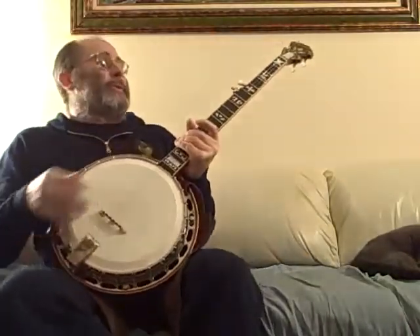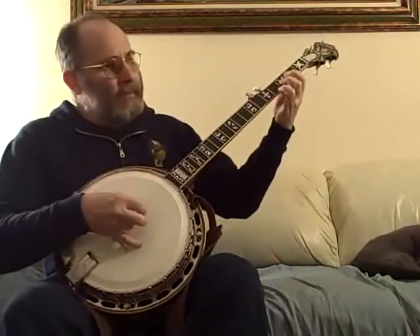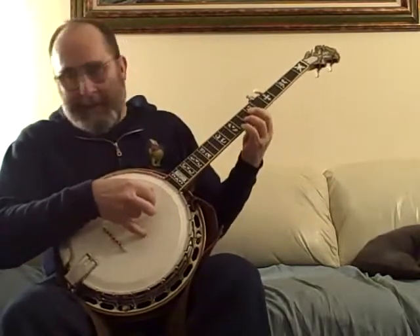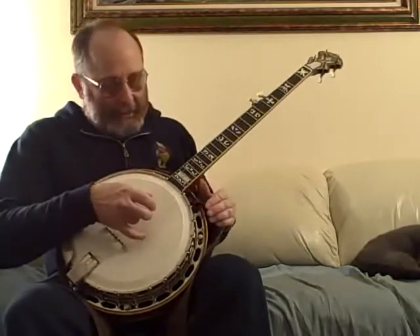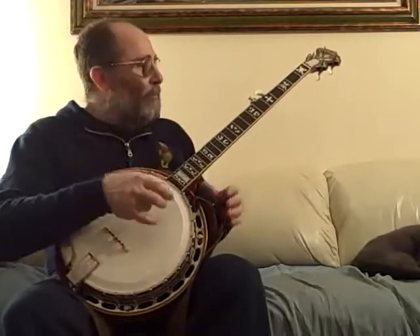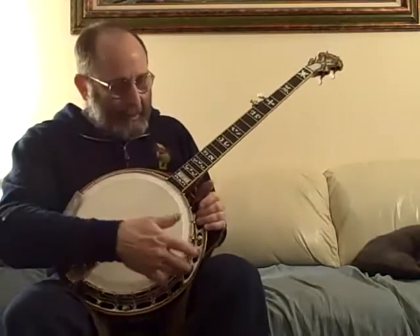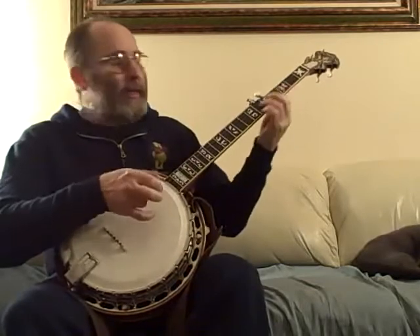This is the Stuart McDonald. This is a heavy banjo. Ball bearings are notoriously light master tones. This, in contrast, has a cast tone ring — bell bronze. And this vintage of Stuart McDonald flange is a one-piece flange, but it's bronze also, so it's much heavier than the popular zinc flanges that are out today.